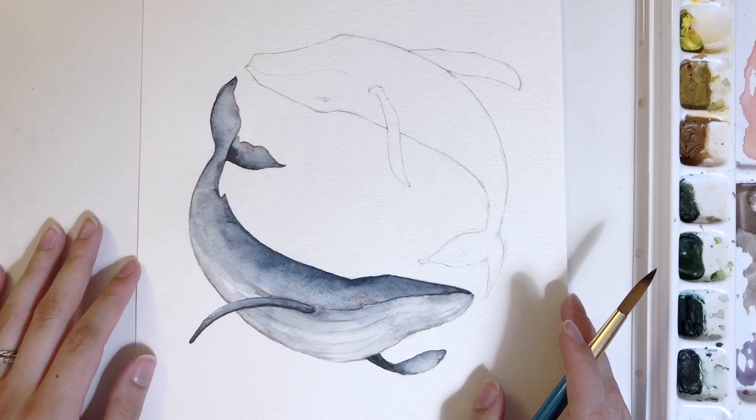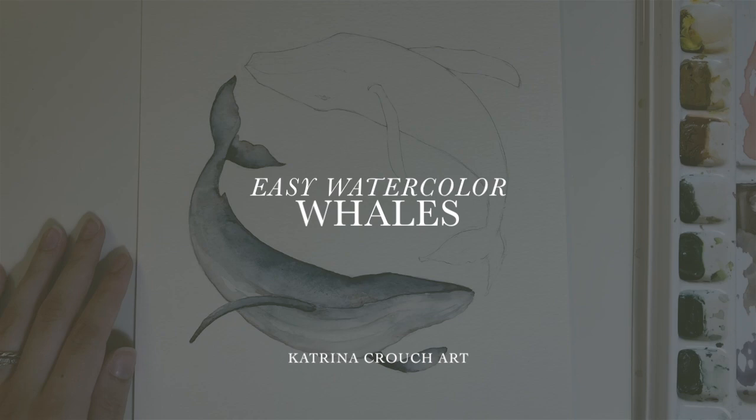It is not often that you will hear me describe a watercolor painting as being both therapeutic and beautiful, but this watercolor whale painting is just that.